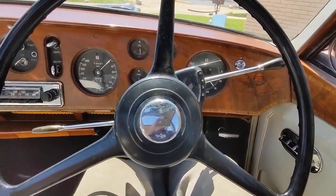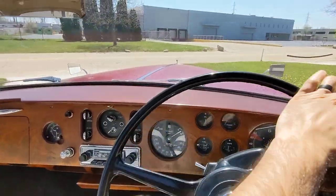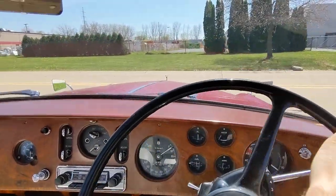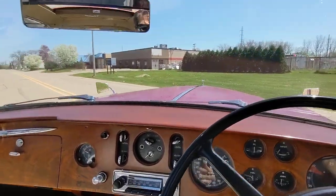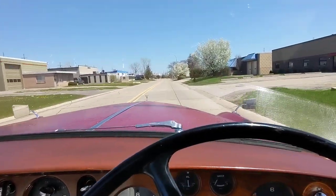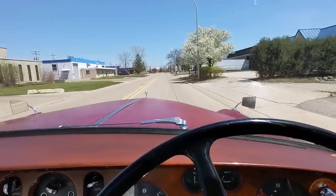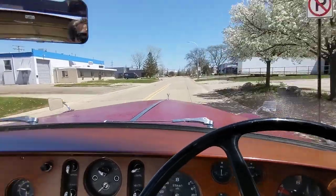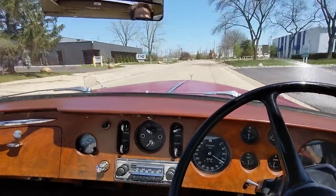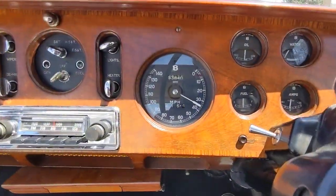We'll go ahead and take a little cruise. Being born and raised in Metro Detroit, you get a lot of looks driving this car around. Sitting on the right-hand side of the road. Cruising now at almost 40 miles an hour.